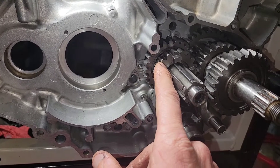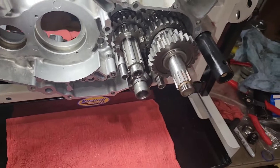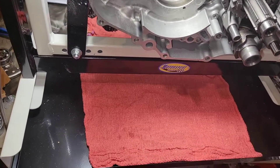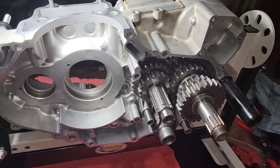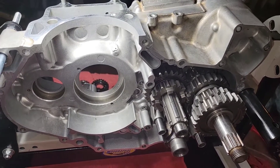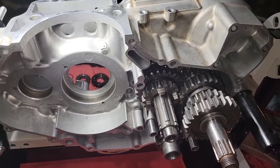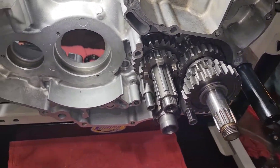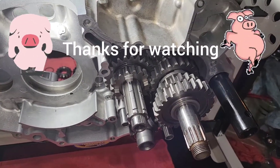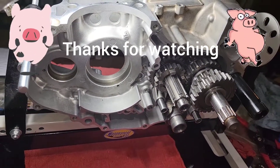Also check out my new engine stand — pretty excited about that. I just wanted to share this experience, and I hope it's helpful. Again, this isn't a how-to; if you comment I might be able to give you some pointers, but I'm a DIY guy, not a mechanic, and I don't represent ACT. Until next time, thanks for watching.